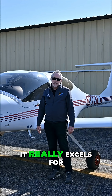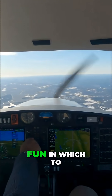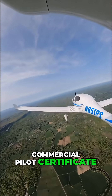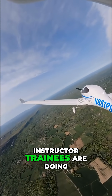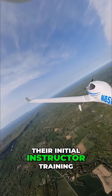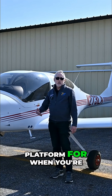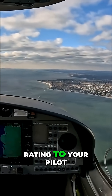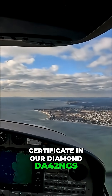It's a great aircraft in which to do your primary training to get your private pilot certificate. It really excels for instrument training because of all the advanced avionics. It's a lot of fun in which to do the commercial maneuvers, if you're getting your commercial pilot certificate. A lot of our instructor trainees are doing their initial instructor training in this aircraft, and it's the ideal platform for when you're ready to add your multi-engine rating to your pilot certificate and your instructor certificate in our Diamond DA42 NGs.